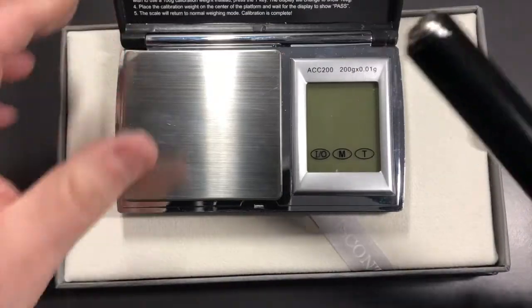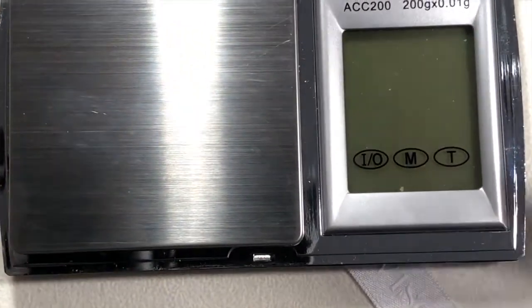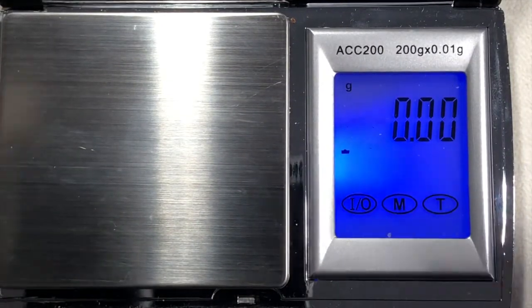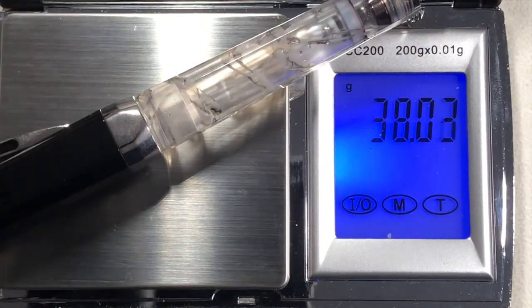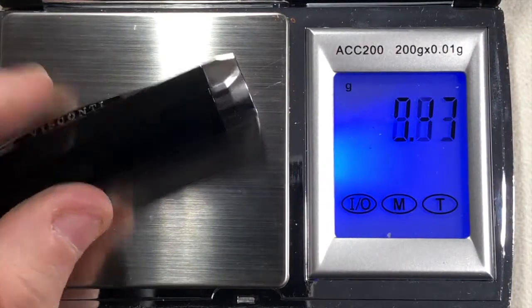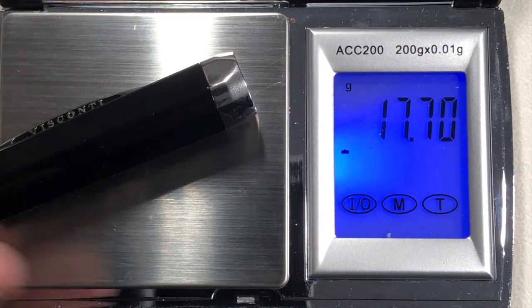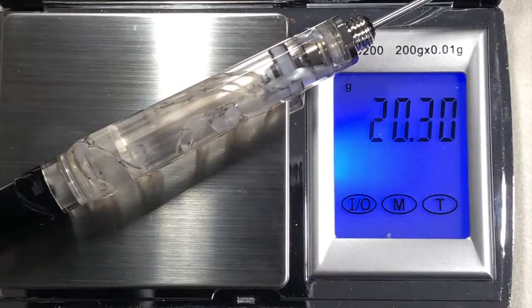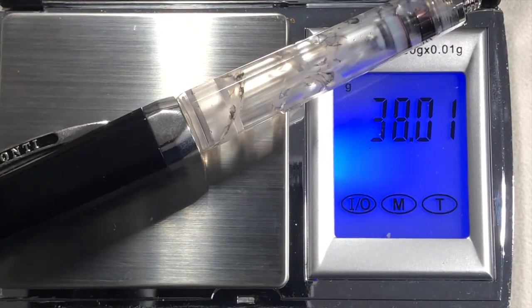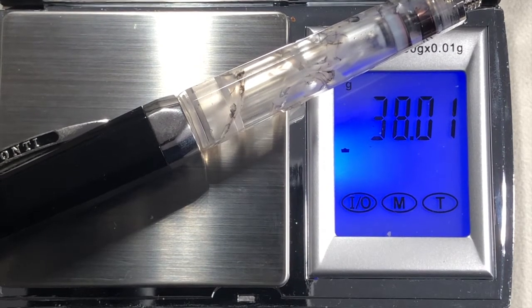I know a lot of people would like to see how much it weighs. So capped or posted, uninked, you're looking at 38 grams. Just the cap on its own is just under 18 grams, and then the body of the pen without any ink is just over 20 grams. You'll probably add another couple of grams there for ink. The total weight uninked is 38 grams.